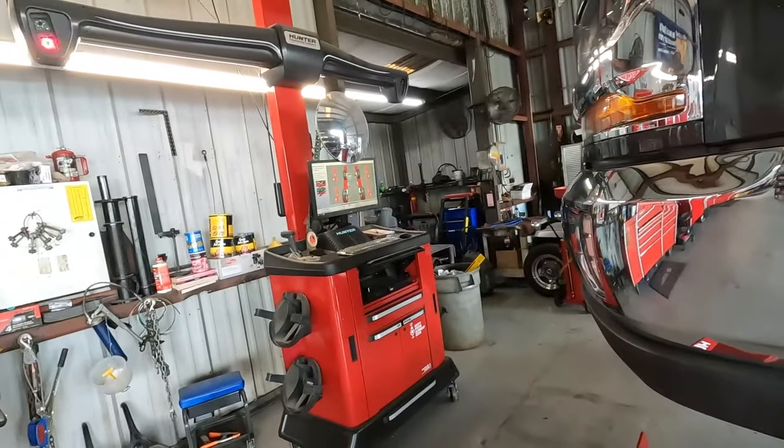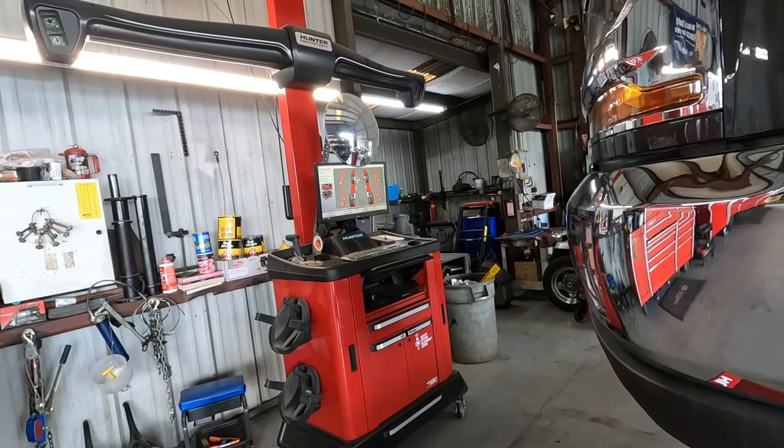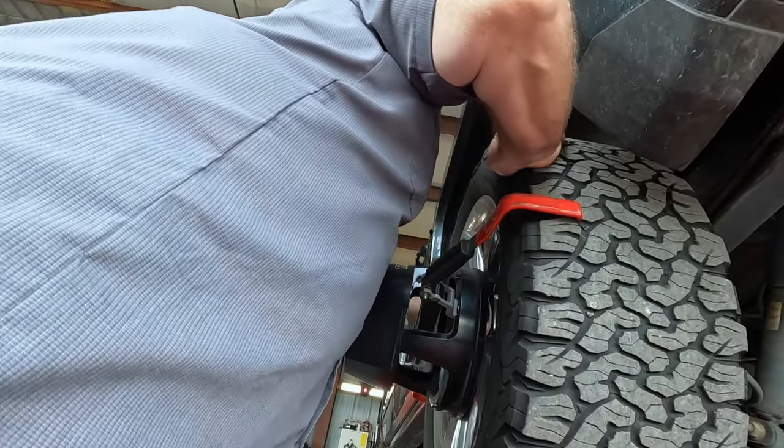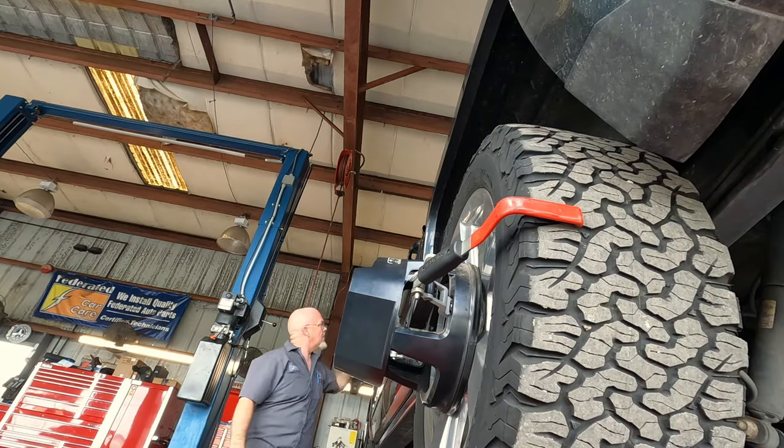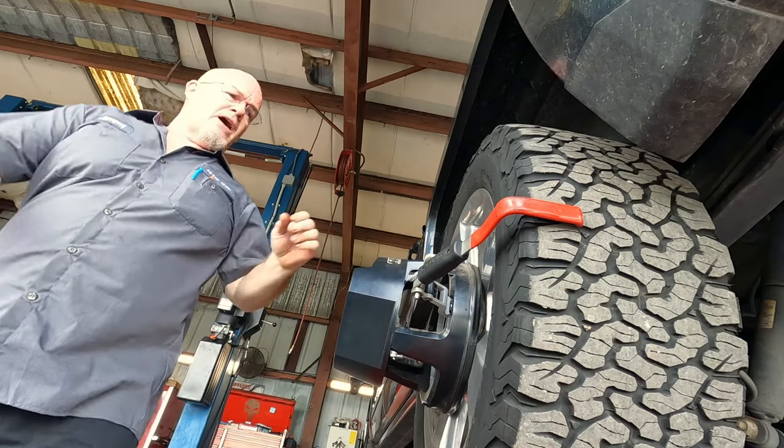Let's get this thing going. I got to get it in the machine so I can do my rolling compensation. Oh, it's in park — that makes me sad. I didn't pull it on the rack. Now it should roll.